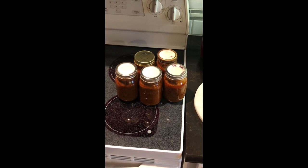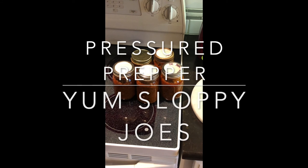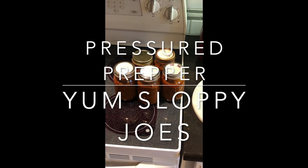This is the Pressured Prepper channel. If you have any questions, leave them in the comments below. Be sure to click on the notifications bell so you get notifications of any new videos coming out. Have a great day — this is the Pressured Prepper and I'm out.